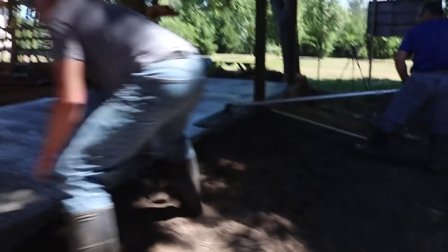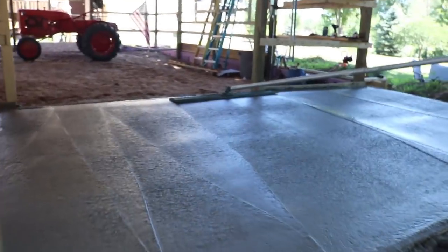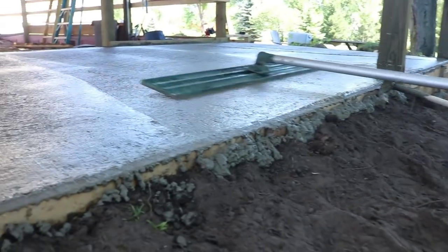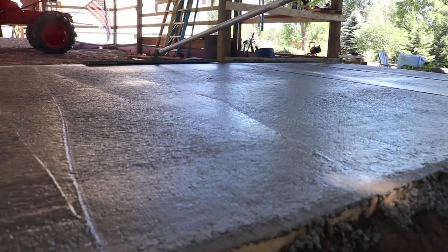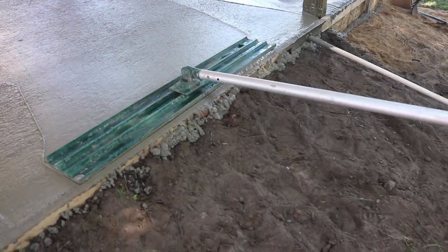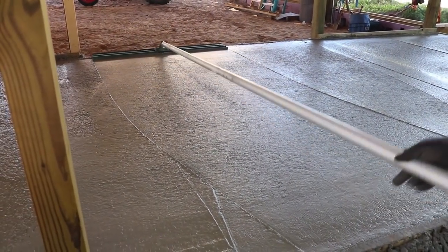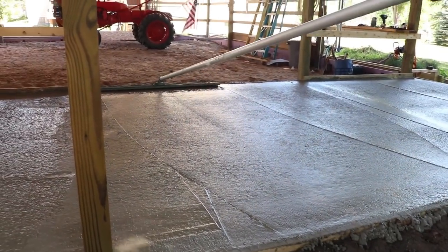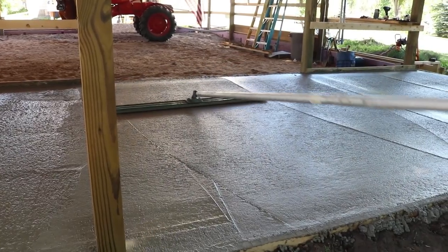I apologize that I didn't get any footage of me using the Fresno. What I ended up doing was bull floating it a couple of times, then using the Fresno a couple of times to get it nice and smooth, and then going over it with the broom. Normally on a slab like this I would get out on knee boards and hand trowel it to get it nice and flat, but the Fresno did a really good job. In a future video I'll show using the Fresno — I have a couple more slabs to pour.